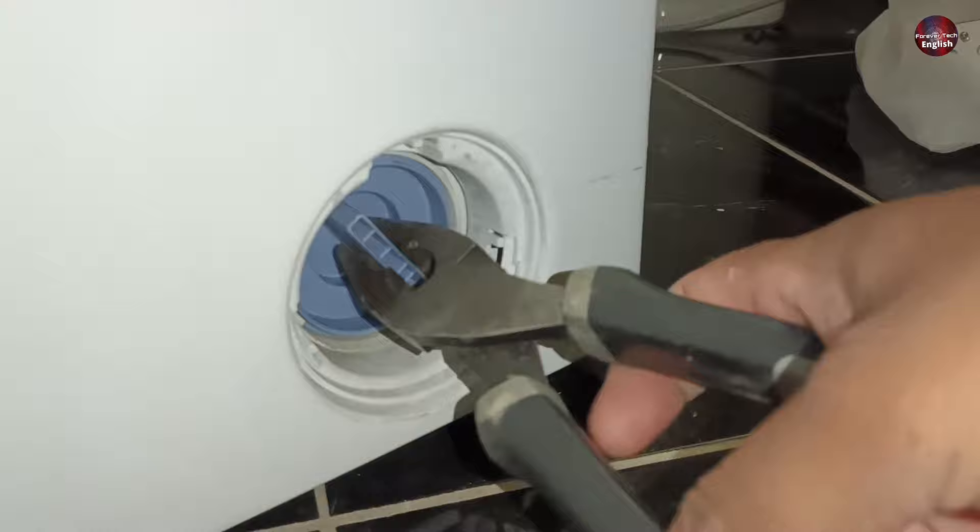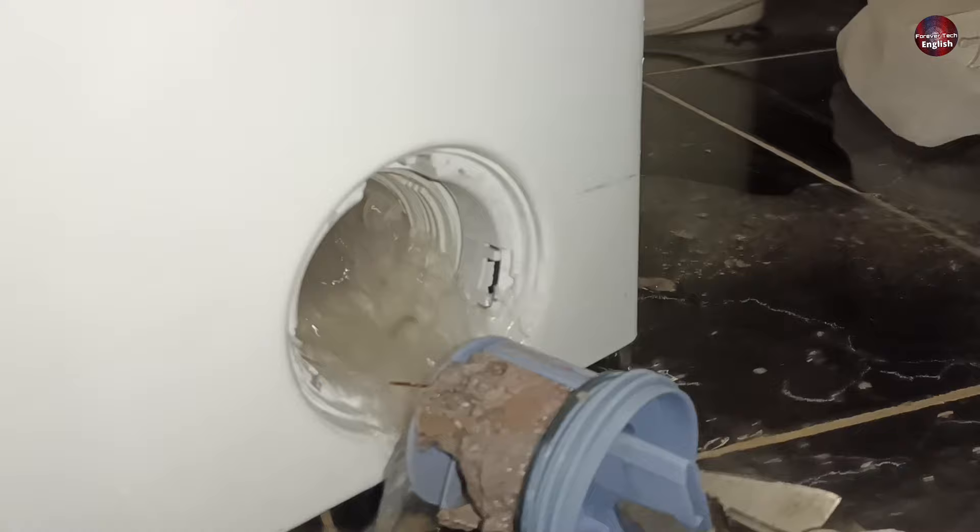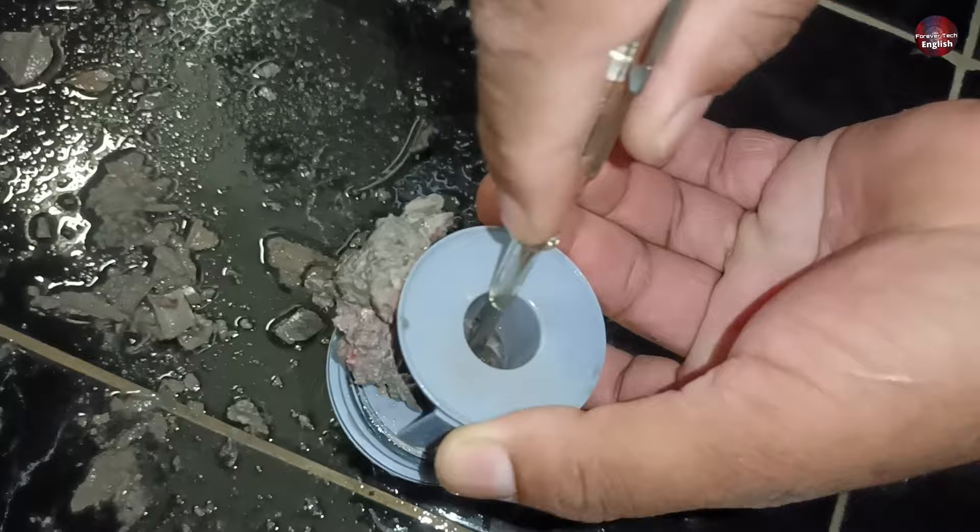While opening the filter, it seemed like it would break, so I carefully opened it. Now it is opened and so much water has come out of it. The filter of the drain pump is completely blocked — a cloth had blocked the filter's hole.